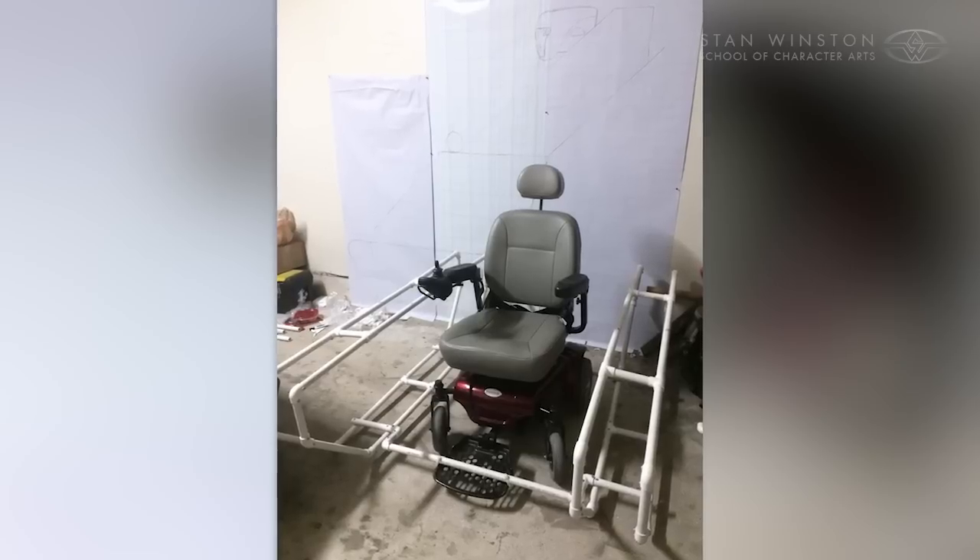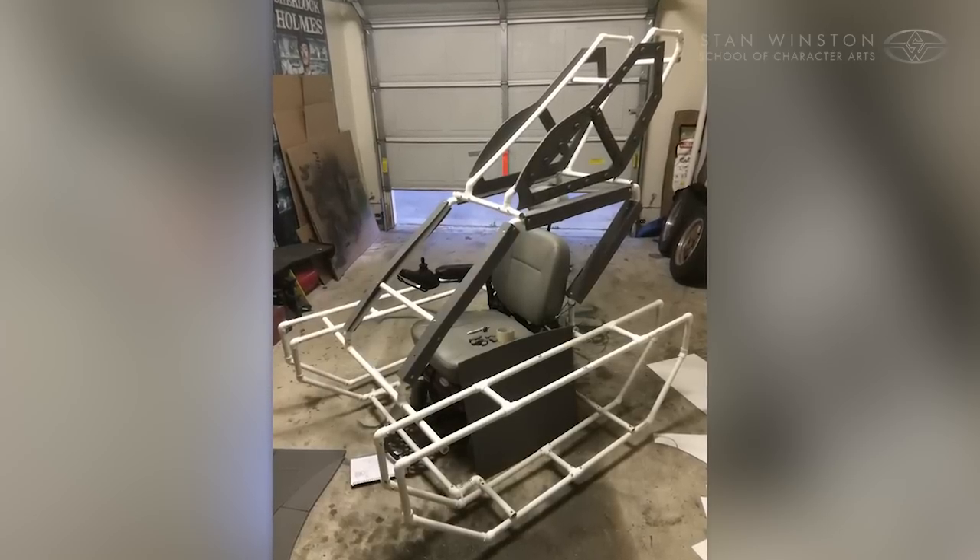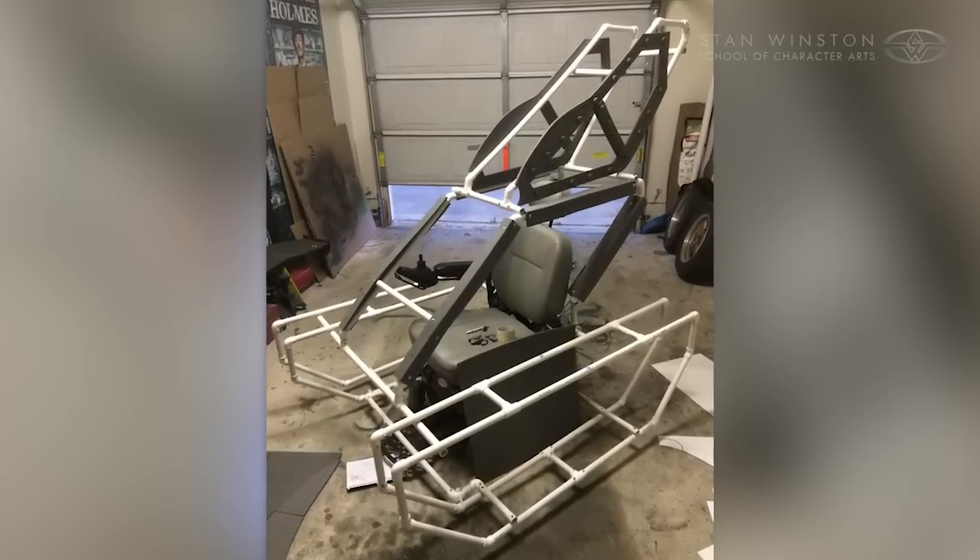We used a Prime chair mobility unit as the power source. We drew up a scaled version of what we wanted and then began construction off and around the chair.